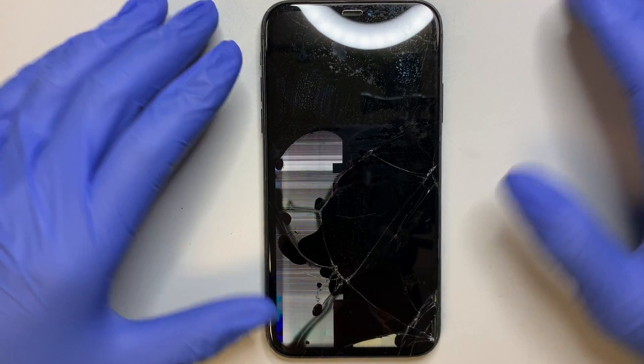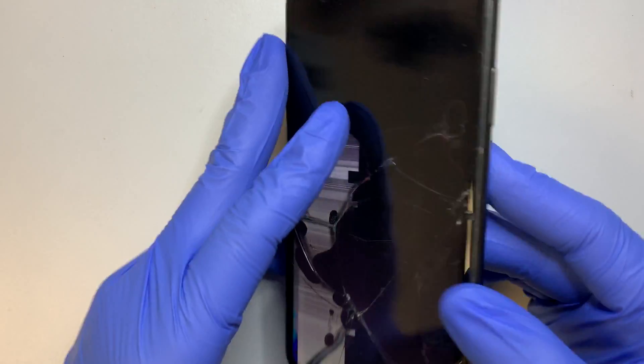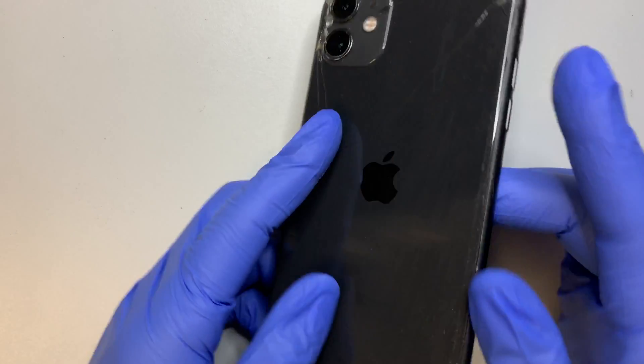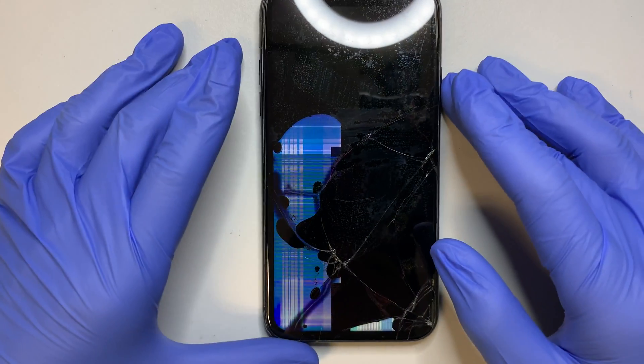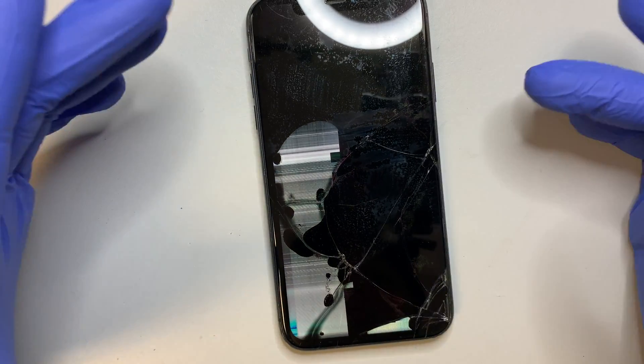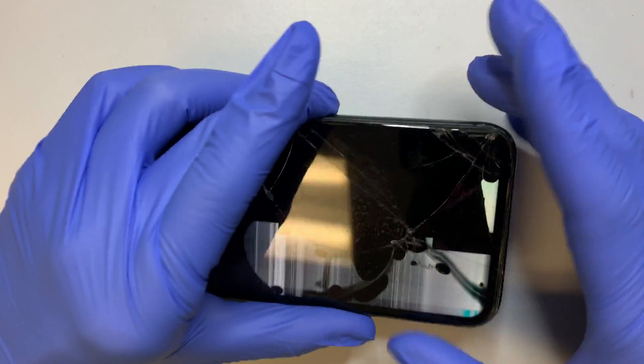Hi, welcome and I hope you're doing well. This here I have an iPhone 11. As you can see, the front has a cracked screen on it. So I'm going to do a step by step on how to replace an iPhone 11 cracked screen.